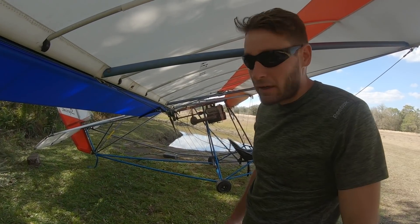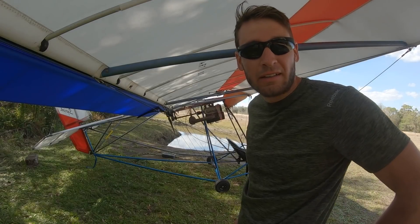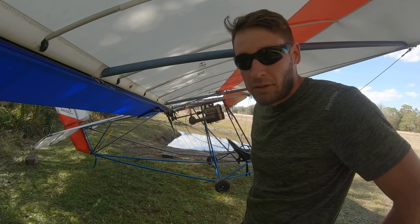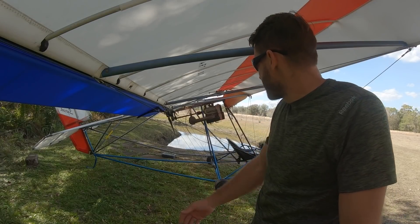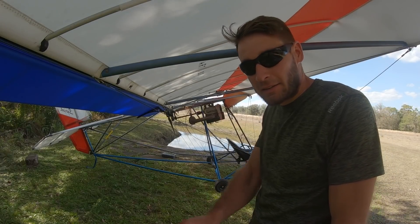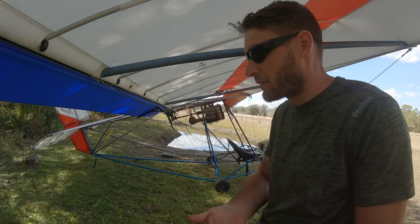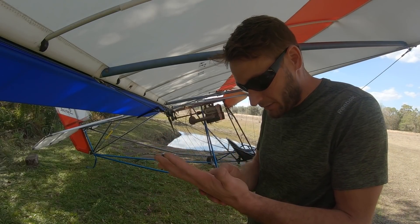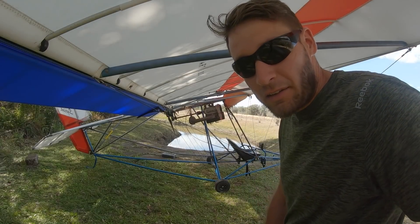I'm trying to figure out if my prop is tracking properly because I feel it has more vibration than it did when I was flying it before I'd done all this work. It's within very close of being exactly the same, but I don't know — does it have to be right on the money? Because I can't seem to get it much closer than that.